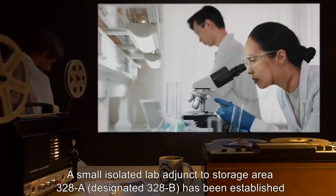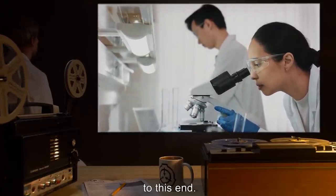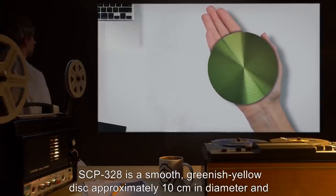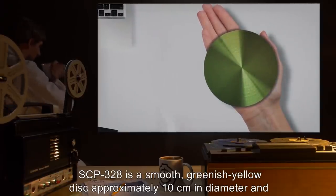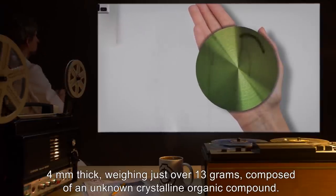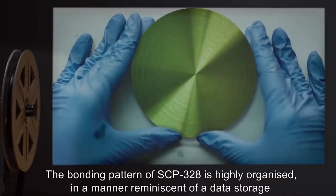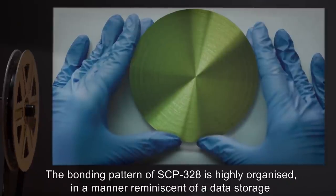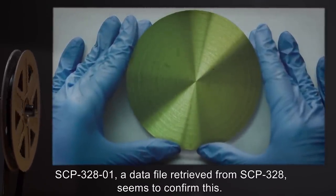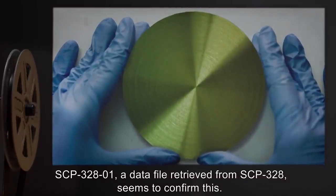A small, isolated lab adjunct to storage area 328A, designated 328B, has been established to this end. Description: SCP-328 is a smooth, greenish-yellow disk, approximately 10 centimeters in diameter and 4 millimeters thick, weighing just over 13 grams, composed of an unknown crystalline organic compound. The bonding pattern of SCP-328 is highly organized in a manner reminiscent of a data storage or retrieval device. SCP-328-1, a data file retrieved from SCP-328, seems to confirm this.